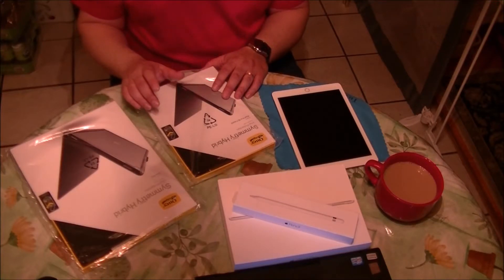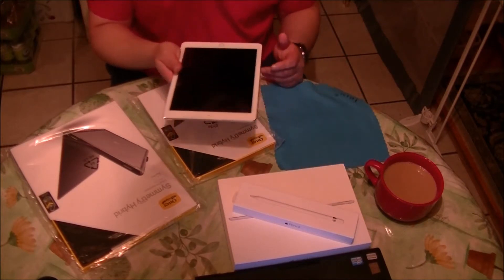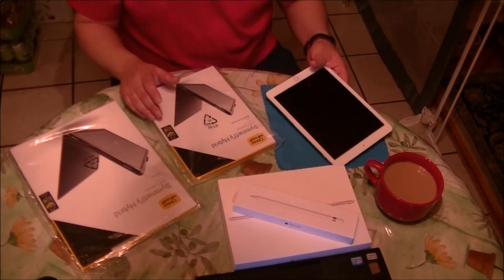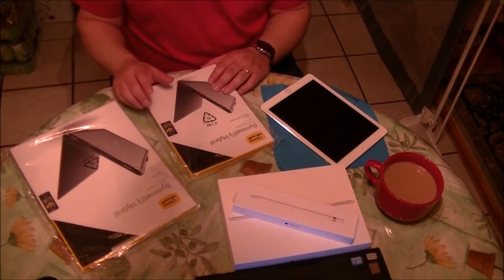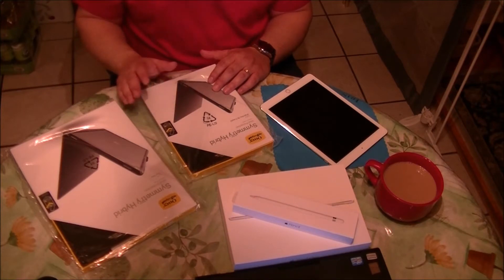After the fastidious job of putting in a tempered glass screen protector on the iPad Pro, now it's time to protect it with a good case. After an extensive research I made online, I found out that this case is one of the best cases for the iPad Pro.